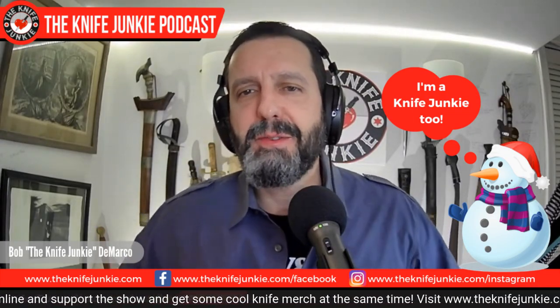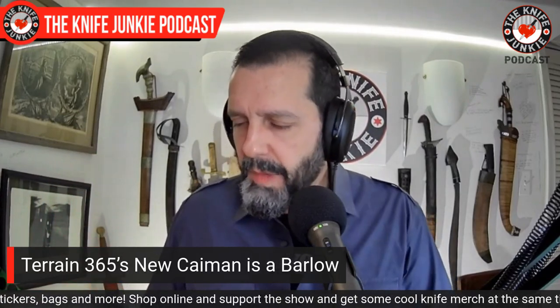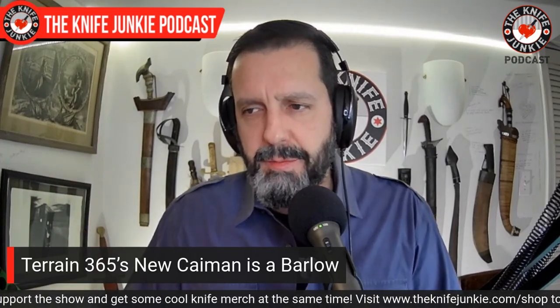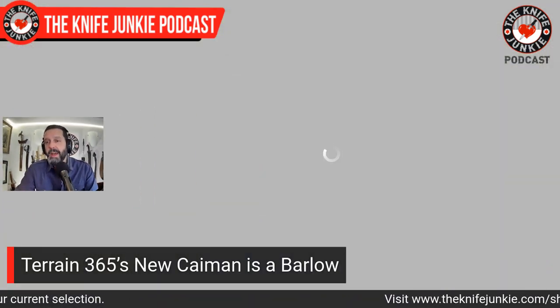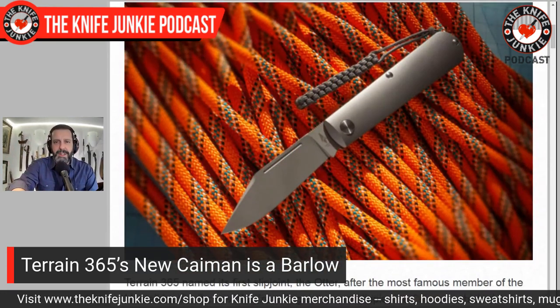Terrain 365 has a new knife out. That's Patrick Ma's company — he's one of the founders of Triple Aught Design and Prometheus Blade Works. Terrain 365 is known for completely waterproof knives using a lot of titanium for hardware and handle material, along with a proprietary cobalt alloy called Terraventium for their blade material. Everything is rust-proof and corrosion resistant — that's Terrain 365's USP.